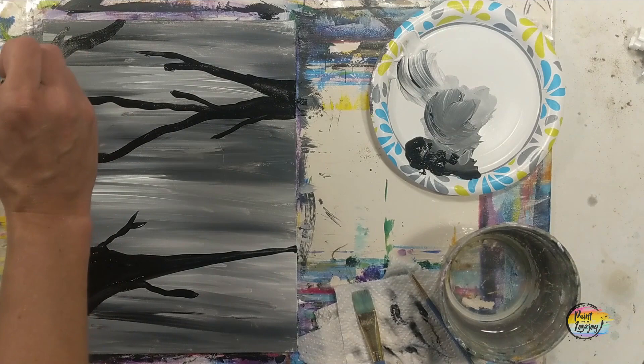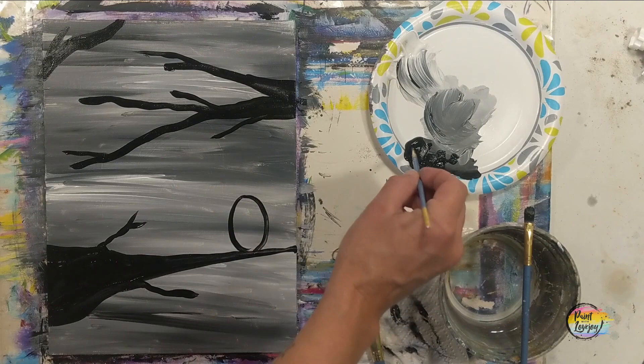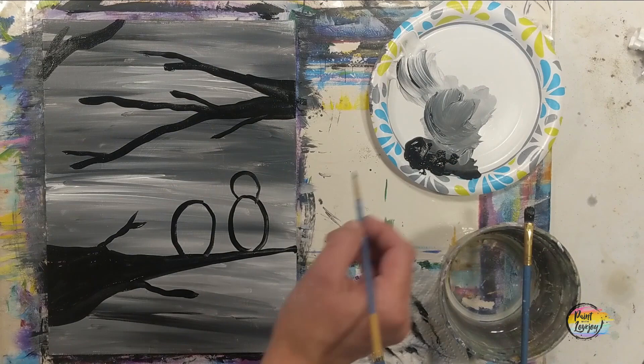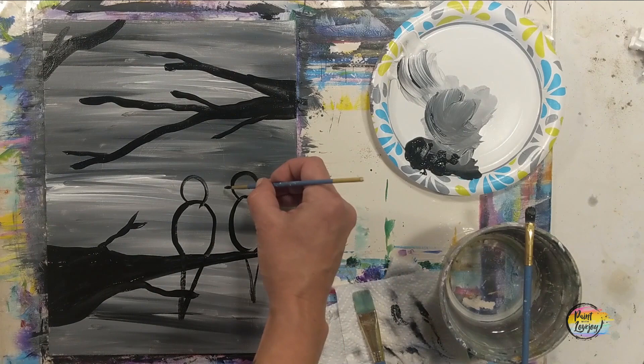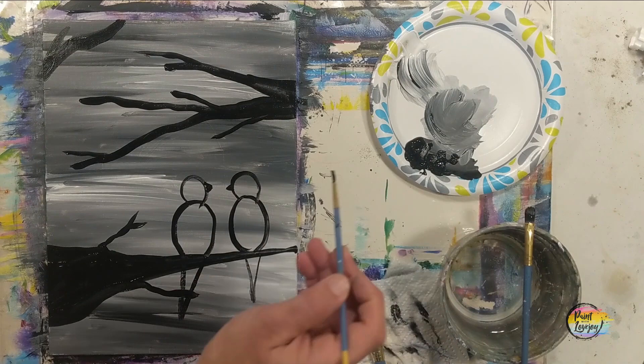There's a satisfaction of completion that comes from that. For the birds, I'm using the small pointy brush and making simple shapes — ovals, circles, and triangles. I'll leave them as shapes first so you can see what they are and mimic them on your canvas, then we'll fill them in with black paint. Put as many or as few birds as you want, in different sizes — maybe a parent bird and some smaller baby birds. A circle for the head, an oval for the body, and a triangle for the beak and tail feathers.